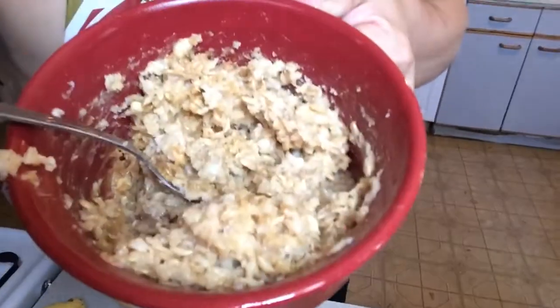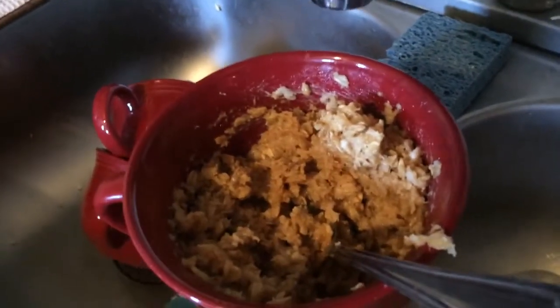Now that the peanut butter is in there, see how it's really thick? That's actually perfect because you can put some water in it and then it's going to make it easier to eat because it's not going to be as hot, and it makes the consistency a lot better. I'm going to put just a little bit of water in this.